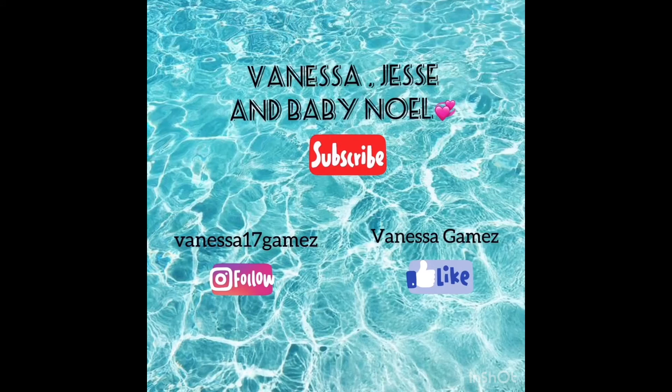See you at my next video! Bye, thank you!